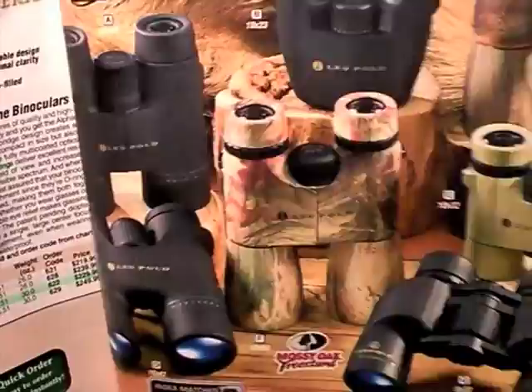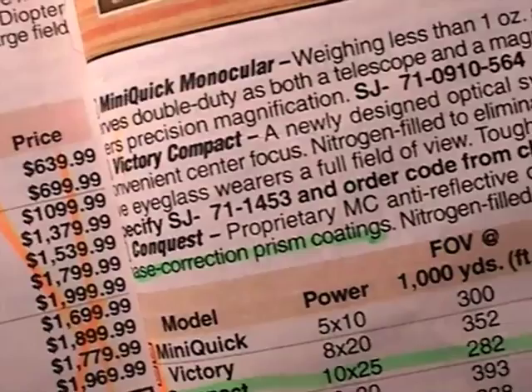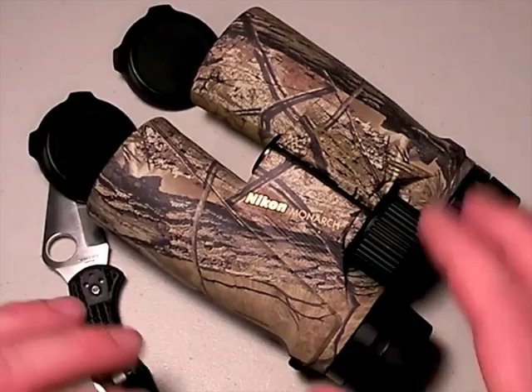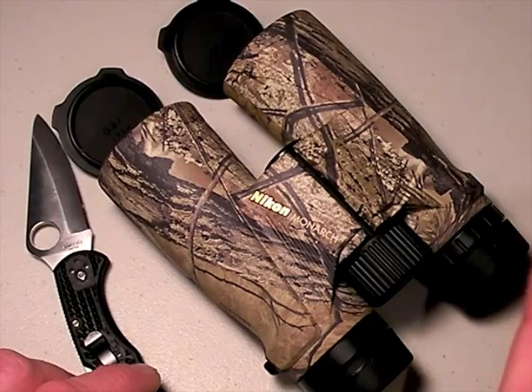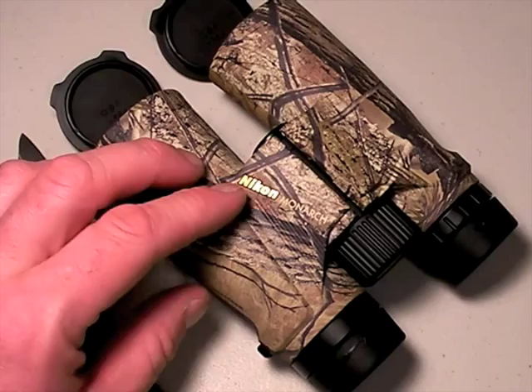Let's look at the Zeiss page — do we see anything there that says BAK-4? Nothing. We do see phase correction on the prism coatings. Again, that's your code word for quality. Forget BAK-4 — that's Walmart terminology. Price is a good overall indication of the quality of glass and coatings, but for about $300 you can get a very high-quality pair of binoculars that 99.9% of users will be happy with.